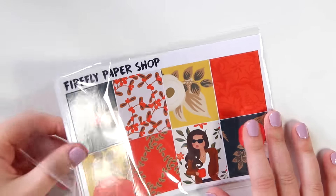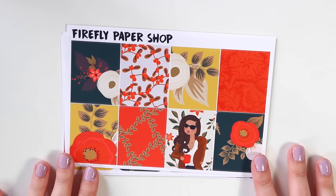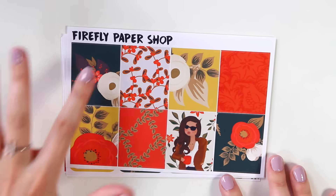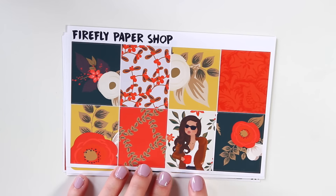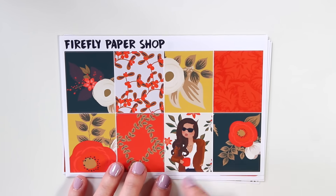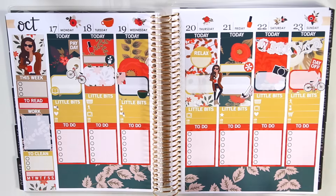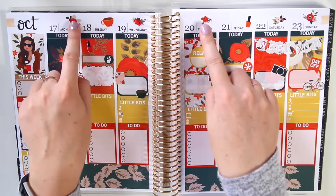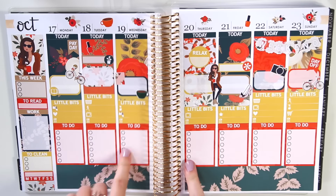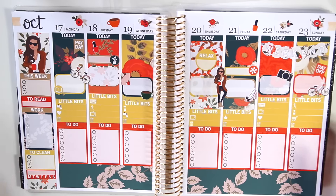I'm going to start with my fall day kit because I had so many requests to put together an autumn-inspired weekly kit, and this is what I came up with. The colors are so beautiful — there's this deep foresty green and a vibrant orange, a nice yellow. And I love this artwork of the girl in her fall coat with a mug in her hand; I think that's very autumn chic. I have a mock spread of this to show you guys, and I love the way that this looks when it's all put down — the colors look so nice together.